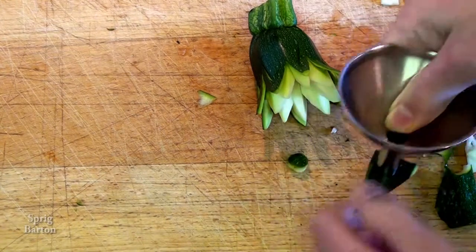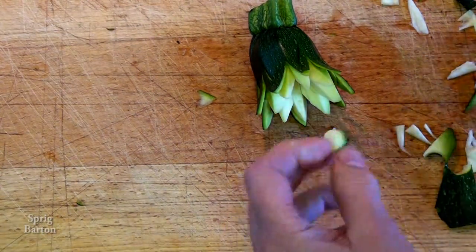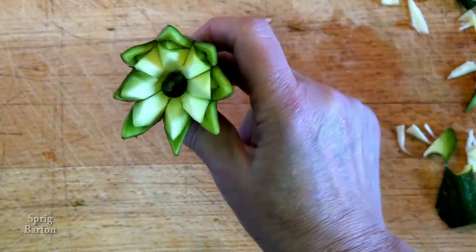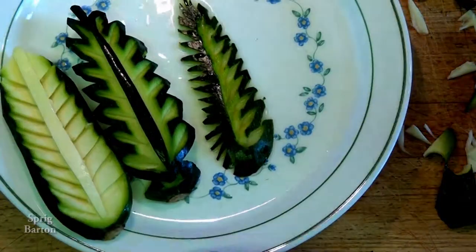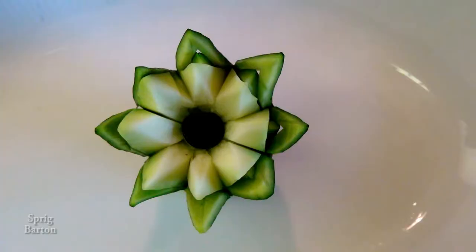I use the end of my funnel to cut a circle — that's going to be the center of the flower. You can use whatever you can find; a funnel was all I could find so that's what I used. And it looks even better when you've soaked it in water, so go ahead and do it.